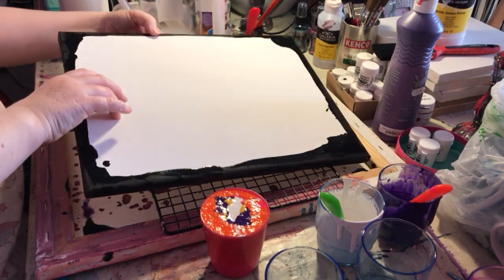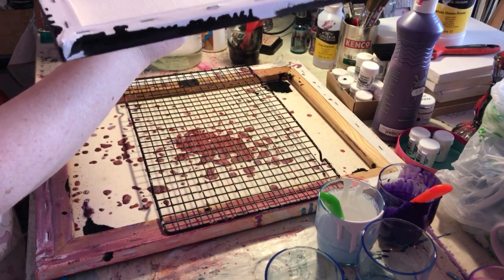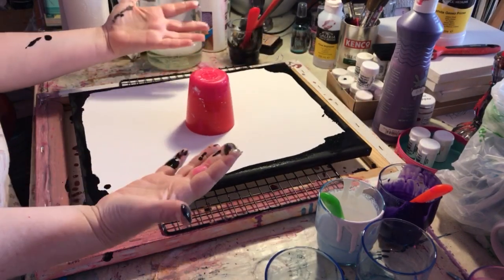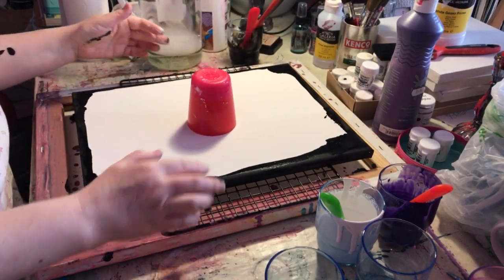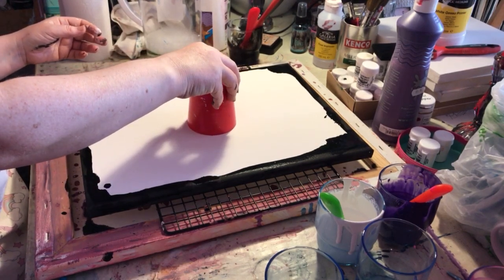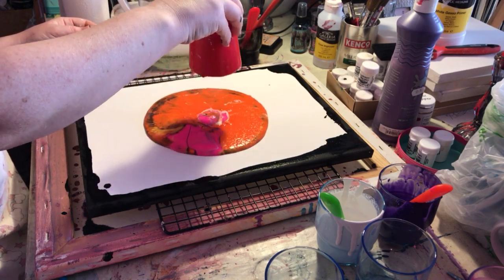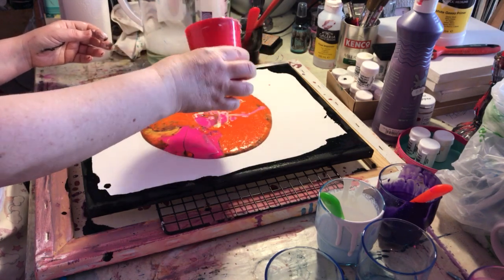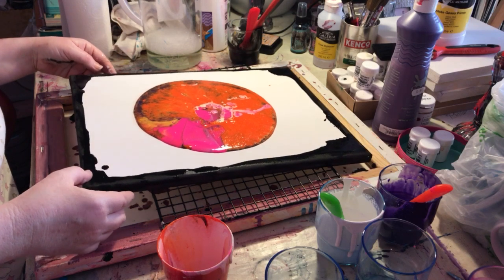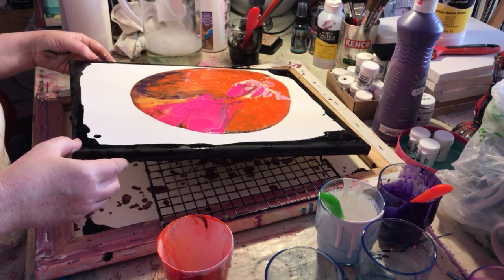My cup is actually pretty full and it's probably going to go all over the place, but let's try it! I'm already covered in paint — never mind. Give it a little tap for good luck and see what happens. It's kind of made a suction — whoa, look at this, this is crazy! I've definitely put a bit too much orange in though, so let's give it a little wiggle around.